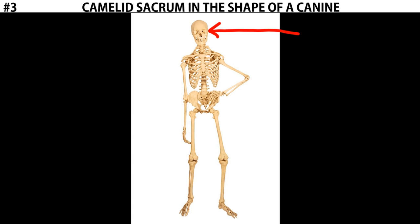Many ancient cultures believed that the sacrum was a holy bone, a sacred bone — it's where the term sacrum comes from. The idea being that the skull is how we experience the physical world, where our eyes, ears, and nose are for our senses in the physical realm. But the sacrum, being on the opposite side of the spine, represented the source of our senses in a spiritual realm. So whereas the skull is our physical manifestation on earth, the sacrum represented a connection to the spiritual world.